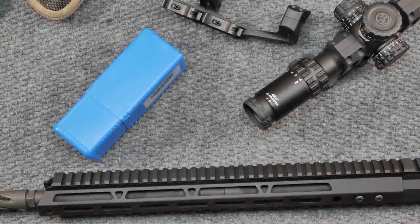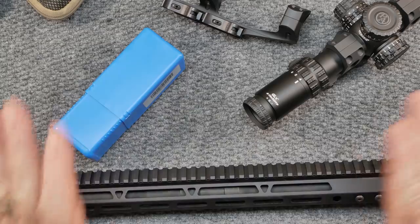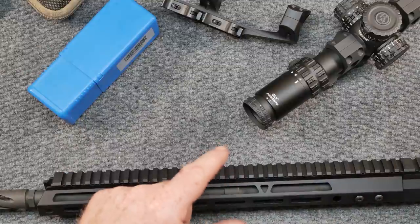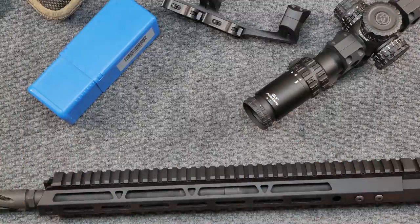Alright guys, GoToBoard32 here. We're sitting at the review table and I've got a couple of items out here — just follow along with the story. In the previous video, we talked about charging handles that are going to go on the pandemic build, and we talked about clones and cheaper products and things of that nature.